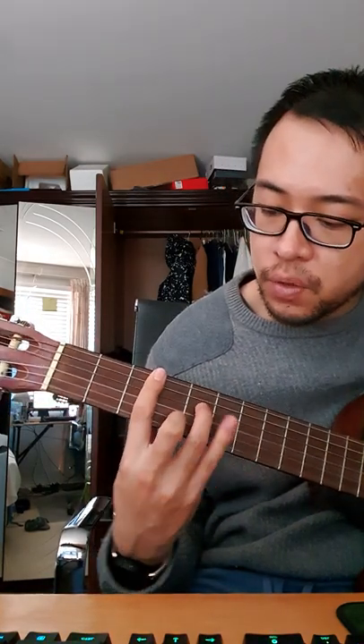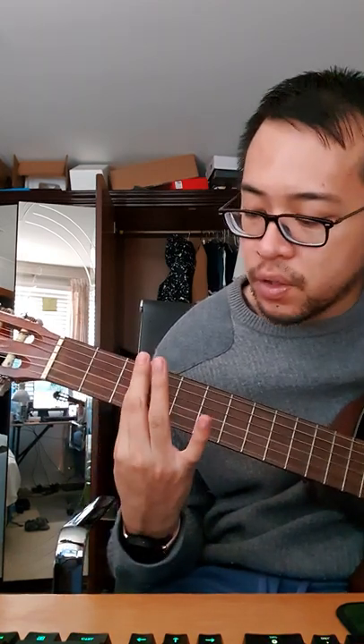First chord is C-7. First finger goes across the third fret — 1, 2, 3. And you'll play these two with your ring finger and middle finger. Middle finger goes 0, 1, 0, 3, and then 0, 0. So it should sound like... That's the first chord.